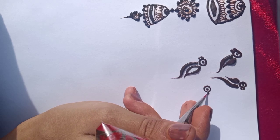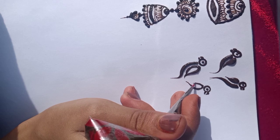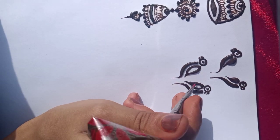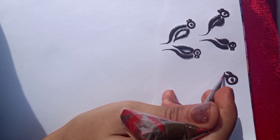You have to make it in a different way. You are going to practice this way. You have to make a front-facing animal. The next parrot is not very complex.